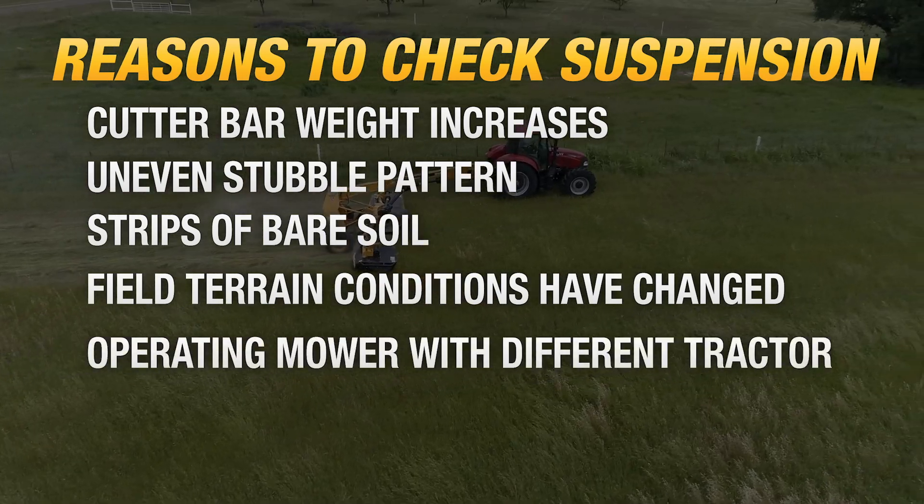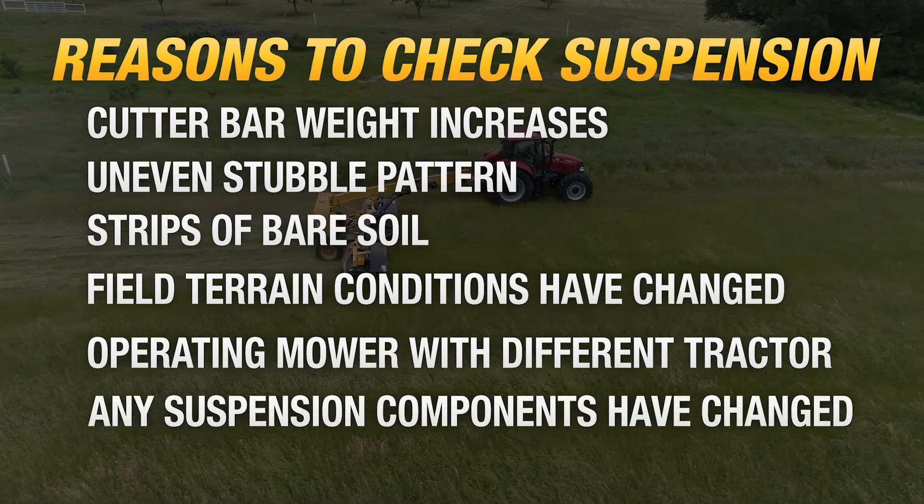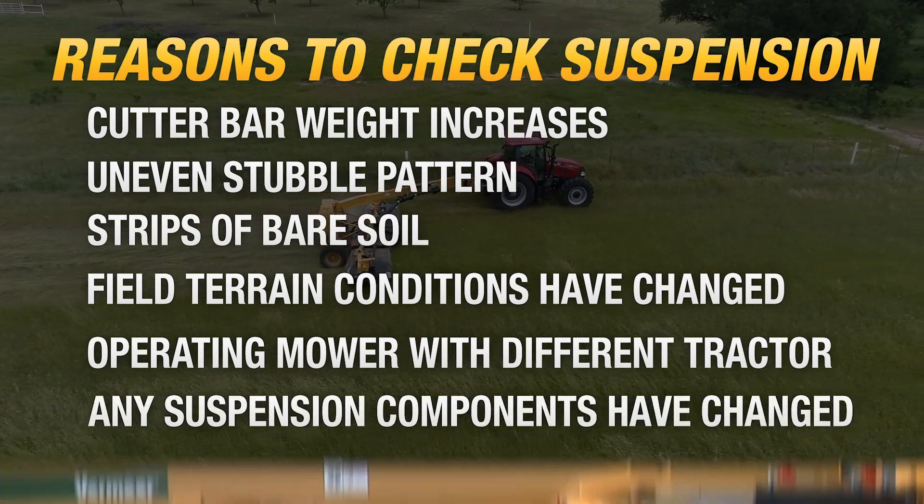Field terrain conditions have changed. The mower is operated with a different tractor, different tire sizes, and hitch heights, or if any suspension system components have been changed.